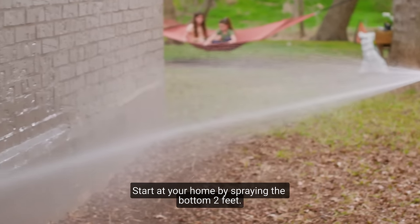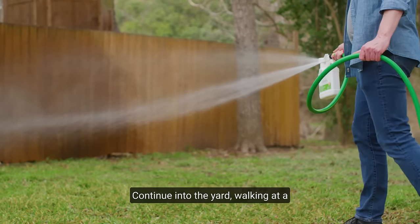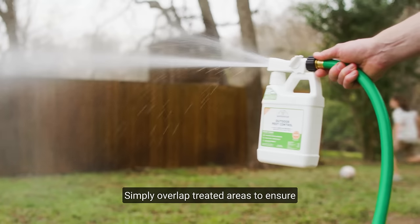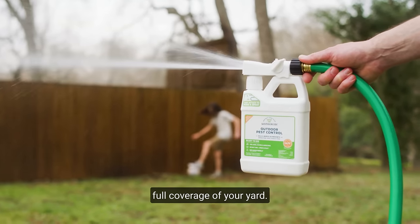Start at your home by spraying the bottom two feet. Continue into the yard walking at a steady pace using a sweeping motion. Simply overlap treated areas to ensure full coverage of your yard.